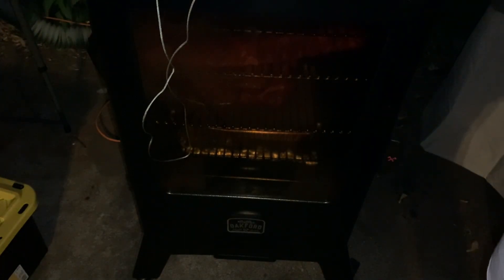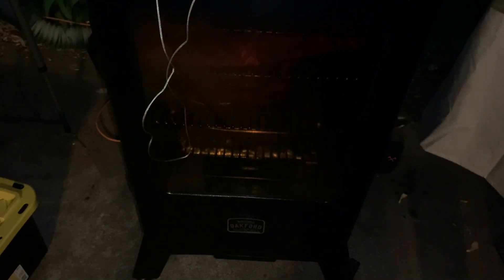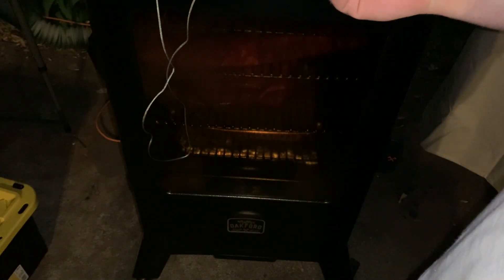All right, so far so good. I'm going to go ahead and wipe the control panel down.